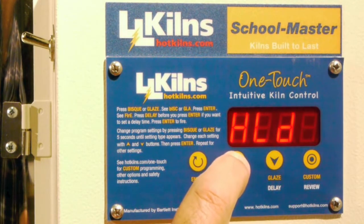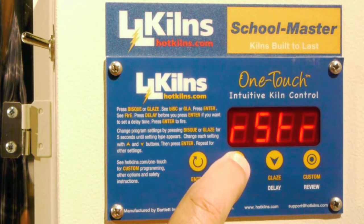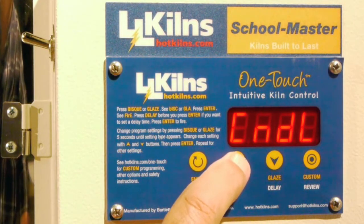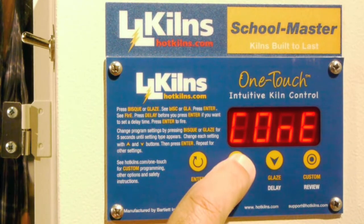Eventually a menu of several items comes up. I'll scroll through them: cone, hold, cool — that's the cooling rate — restore, which restores all the original factory parameters, heat up — that's heat up time in terms of fast, medium, or slow — candle, which is a very low temperature firing to drive moisture out of the clay, and then back to cone.